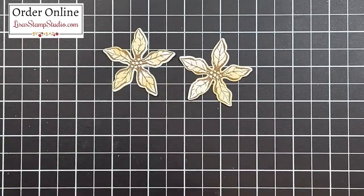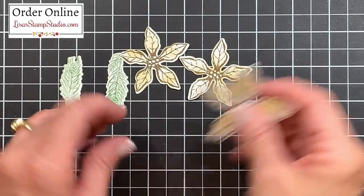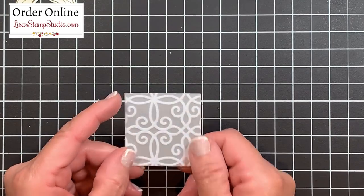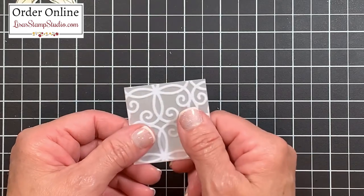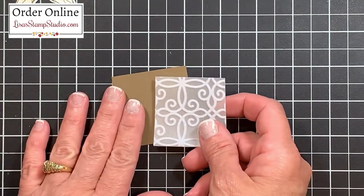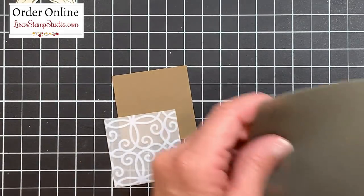I went ahead and die cut the second one as well as the second piece of pine, and I've got our flower images here. Let's start by putting the panels for this card together. I'm using a piece of the beautiful Poinsettia Plush designer series paper — it has a beautiful felt raised surface — and I'm going to attach that to a piece of soft suede cardstock. One thing I love about Stampin' Up! products is the color coordination.